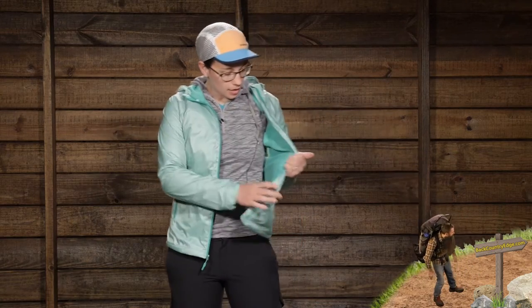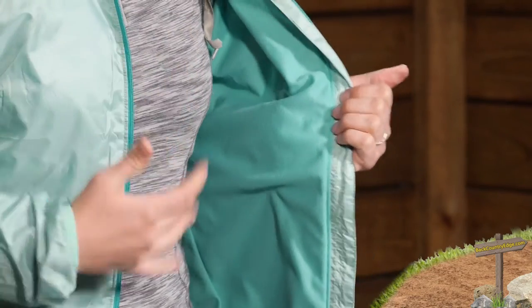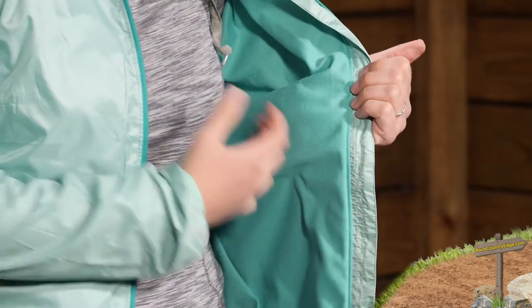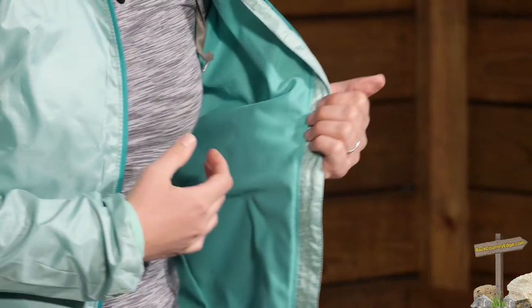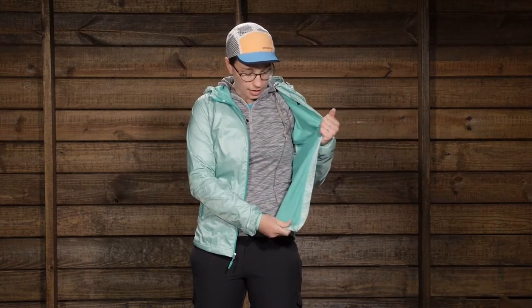On the inside of the piece you have a bicomponent material — it is Marmot's Dry Climb material. Basically, that means you have a very lightweight wicking material. It offers a touch of warmth, but not too much. This material wicks really well. You have got two different denier yarns that make up this fabric, so it wicks that sweat and moisture away, and it is very soft and very comfortable.